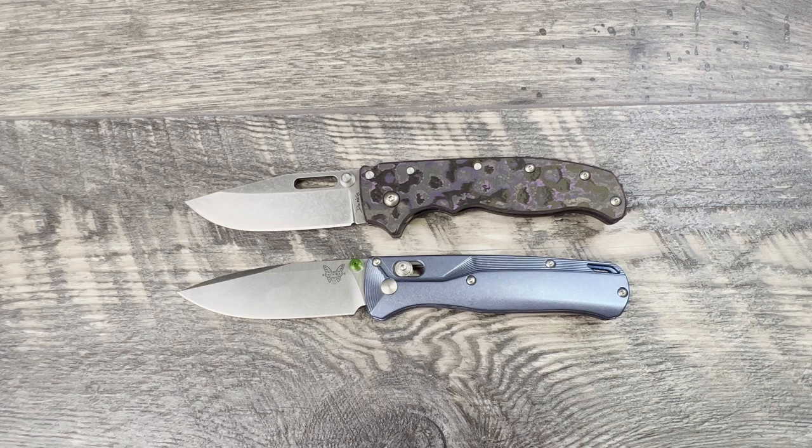The S30V and Aus10A are easy to maintain, good corrosion resistant, and very well-rounded steels. I got the third and fourth batches of the Aus10A and I think whatever they were doing in the Taiwan plant, they figured it out. I've used the crap out of my Aus10A clip point before I upgraded to this one and it performed really well — I was super impressed and I liked carrying it a lot.